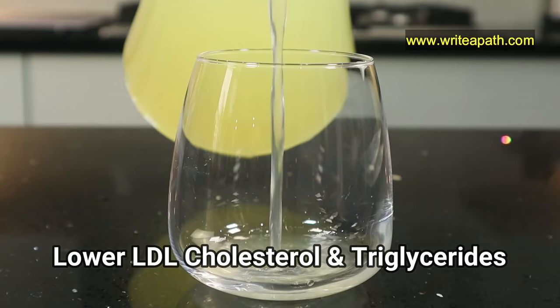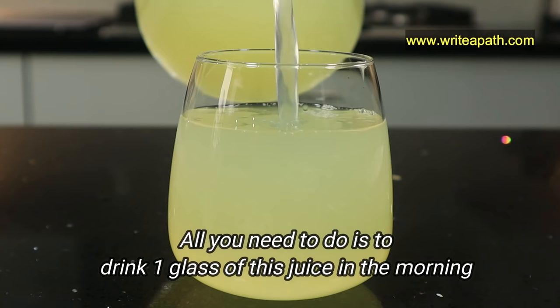Make this simple juice at home to lower LDL cholesterol levels and triglycerides within just 2 weeks. All you need to do is drink 1 glass of this juice in the morning.